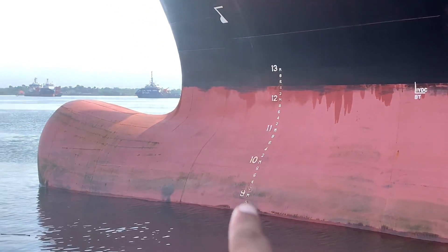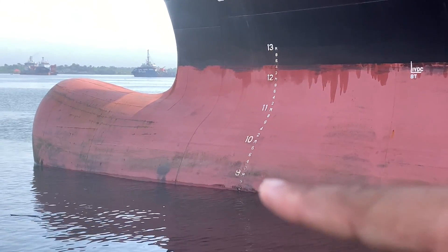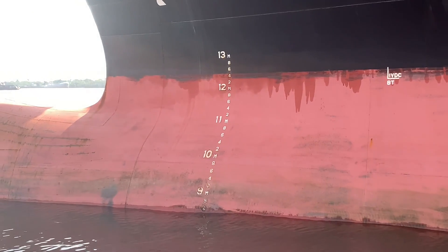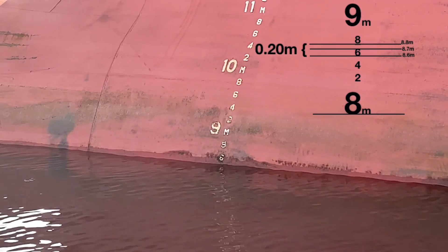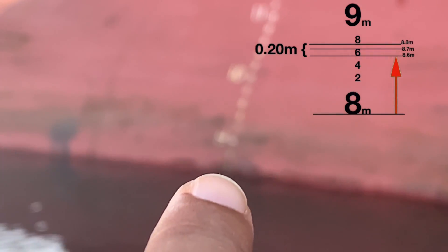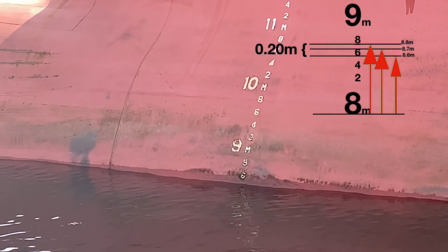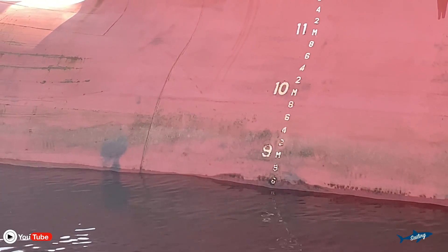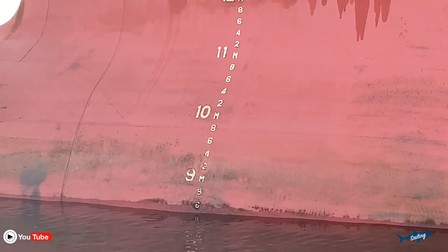You can see the markings on the left: 6, 8, then 9 meters, then 2, 4, 6. The difference between each marking is 20 centimeters — it is marked in 20 centimeter gaps. So the water level is just touching the 6 number from down, which means the draft is 8.6. When the water level touches the 8 number from down that means 8.8, but for now the draft is 8.6 — it is below 9 meter, so it is 8.6.